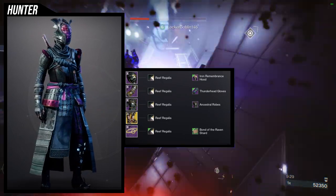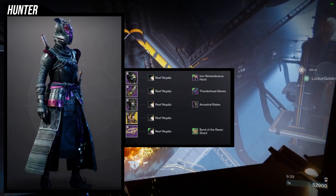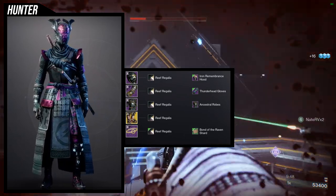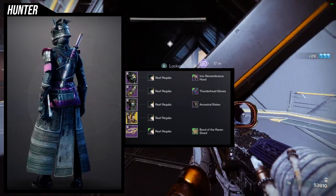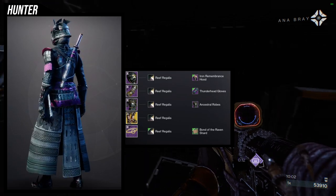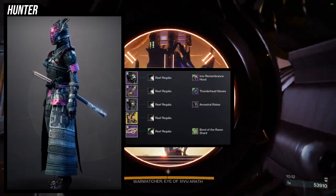For the bond, we're going to be using Bond of the Raven Charges because — Japanese look. I really like how this one came out because it does give off that Japanese look a little bit, but it also looks like the same type of material as the shoulder pad, which is why I'm using it. This one is definitely my favorite set from this whole video because it looks amazing. The Ancestral Robe looks phenomenal and with the Iron Remembrance Hood, it really does look like a samurai helmet. For the shader, Reef Regalia is what I'm using because I really like the navy blue and the purple and pink — magenta, I don't know — but I really do like the color.